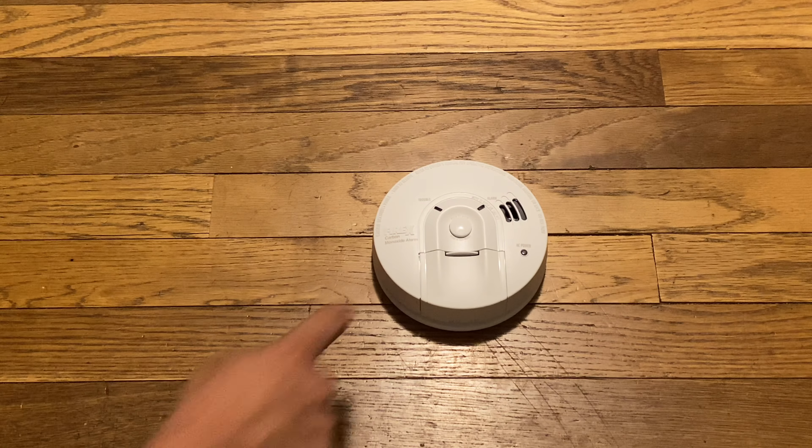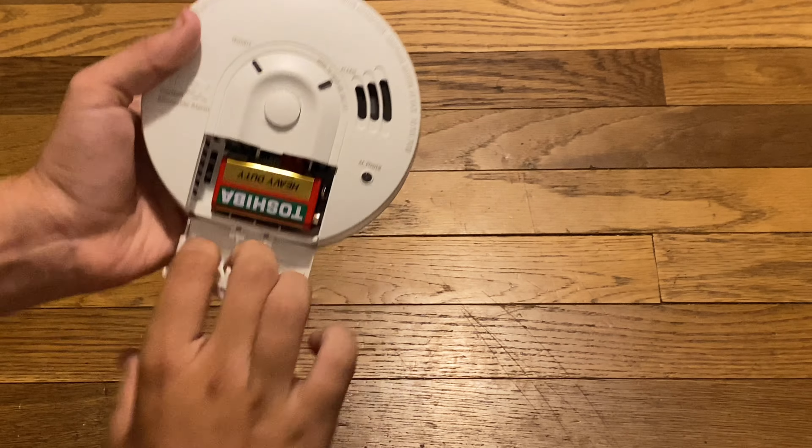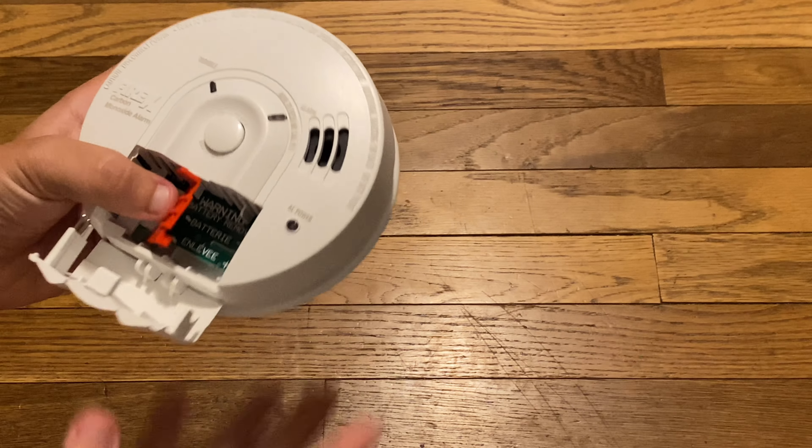Alright, here we go. It has that really cool test sequence. Yep, it does four rounds. Is there a dying sound? Nope, just a chirp.